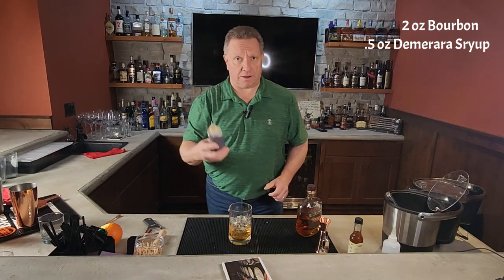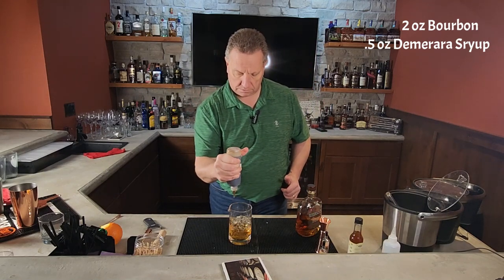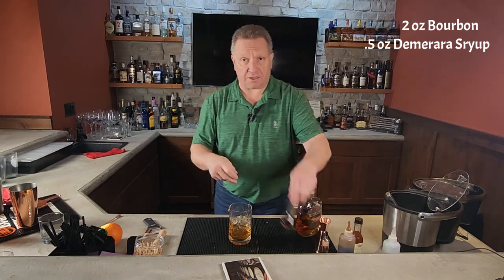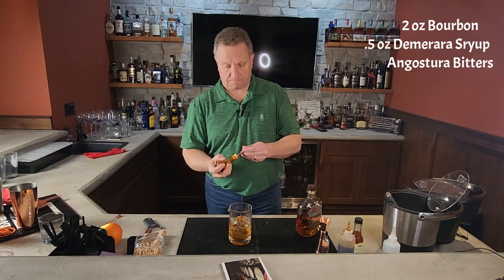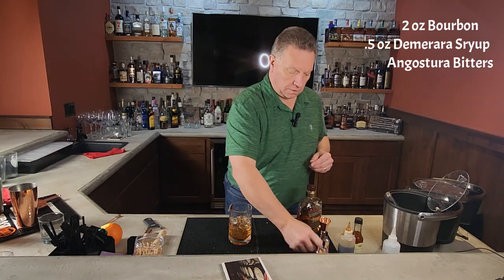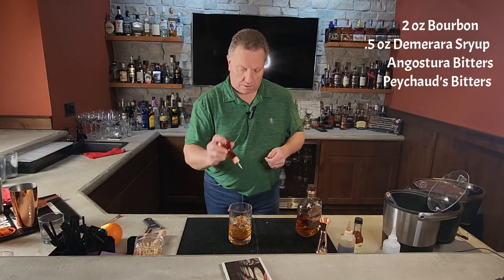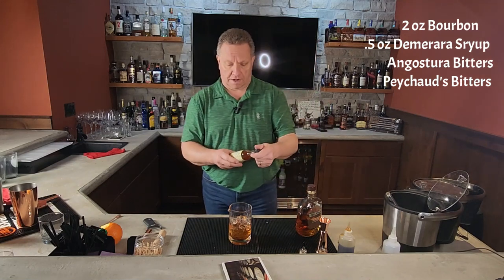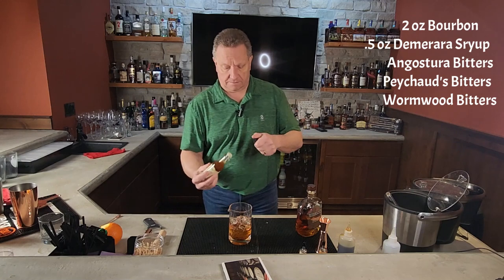You're then going to take half ounce of your Damara simple syrup — we're going to eyeball this one. Then you're going to take three dashes of your Angostura bitters, two dashes of your Peixot's bitters. A lot of bitters in here, a lot of different flavors coming through with that. And then one I normally don't use a lot, Wormwood bitters — so we're going to take a dash of that.